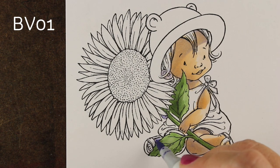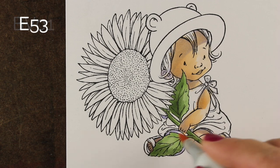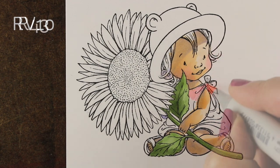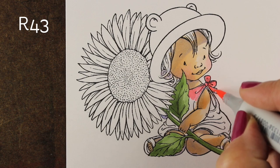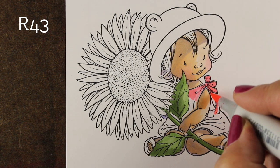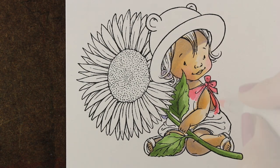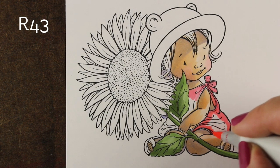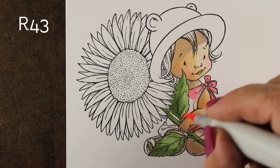Now I'm going to go in and do the feet and the little leg that's under here, using the same colors as before. Not much of that will show. Now that the skin tones are dry, I'm going to throw a little bit of the RV10 over top for her cheeks. Now we're onto her dress, and I suddenly noticed her little back is sticking out, so I had to go back and fix that — add the skin tones in there. Then I started adding the pink to her whole dress.